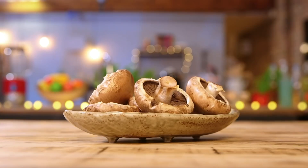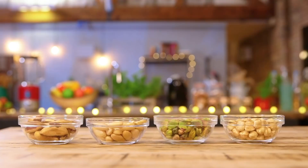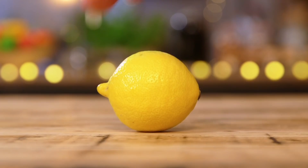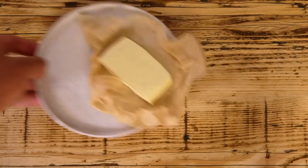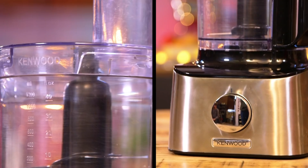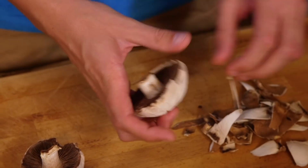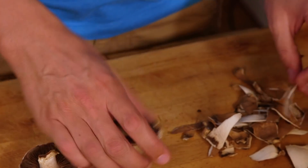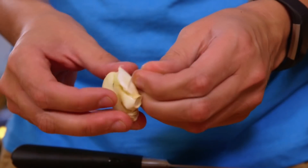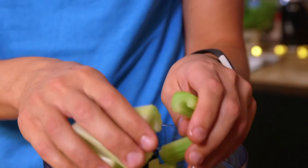Here is what I'm using: mushrooms, celery, onion, garlic, ground flaxseed, a bunch of nuts, sage, rosemary, lemon, bread, vegan cheddar, and vegan puff pastry. I'm starting by peeling my veg, taking the outer layers of my mushrooms off. Roughly chopped celery, and then that goes into my food processor to blend up.